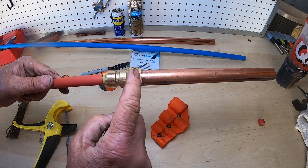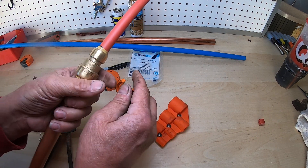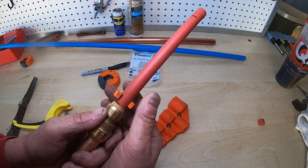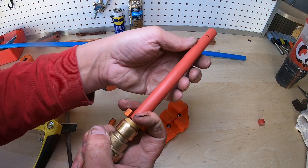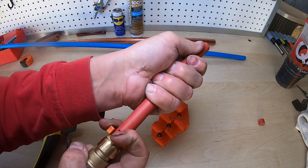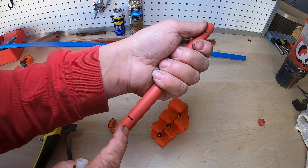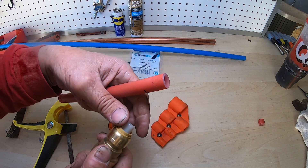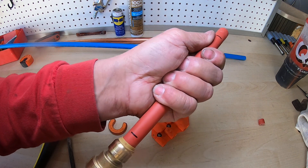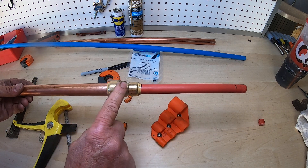This is how you go from copper to a SharkBite fitting to PEX. If you want to pull it apart, they make a half-inch remover — I'm not sure what this thing's called. Put it right there, pull it, and twist toward you and then pull. Sometimes the PEX is a little stiff, but you can see how it goes together. Make sure that inner piece goes back in there and push it right back in. So that's how you work with copper, a SharkBite fitting, and PEX.